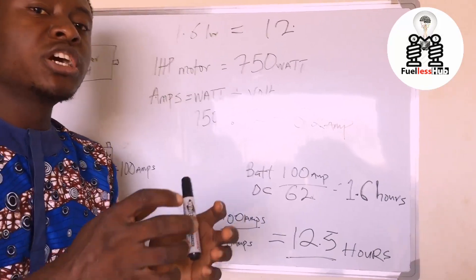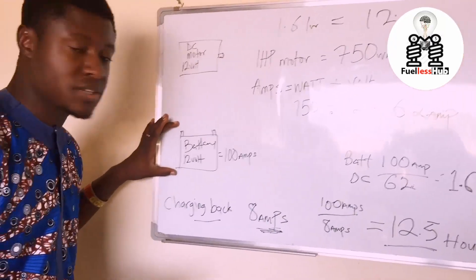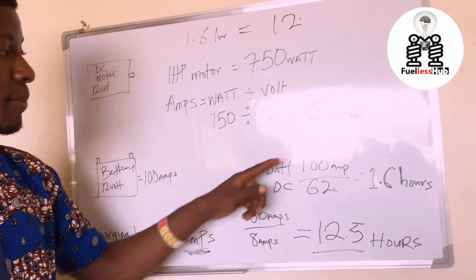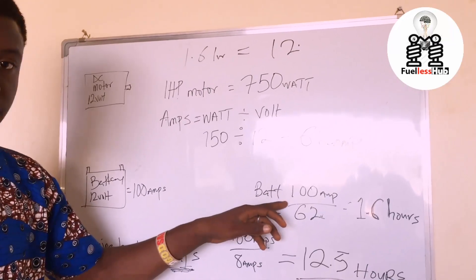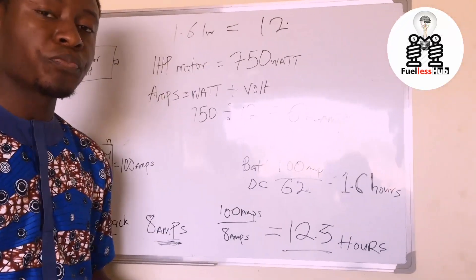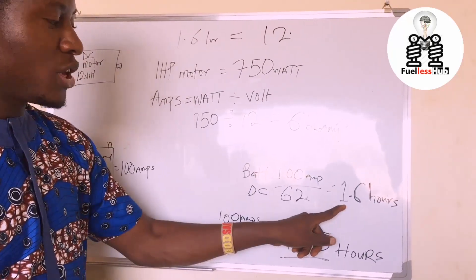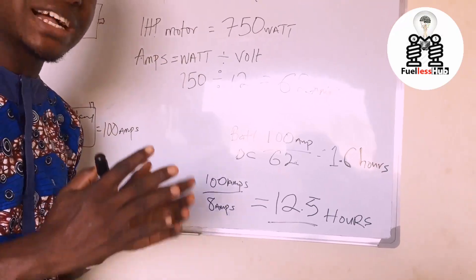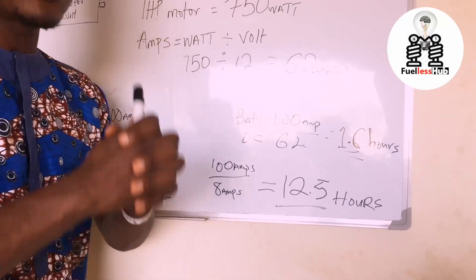We already know that the DC motor consumes 62 amps from the battery. The battery in question is a 100 amp-hour battery. If you load this DC motor — which draws 62 amps — onto a 100 amp-hour battery, to calculate how many hours the battery will last, you divide the battery capacity by the amp draw. Because if you have a 100 amp load on a 100 amp supply, it can only last one hour. So 100 amp-hours divided by 62 gives us 1.6 — meaning without any charging, you can run your DC motor on that battery for approximately one hour and 30 minutes.